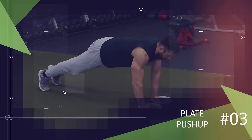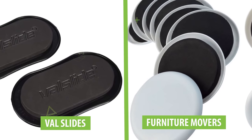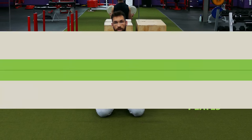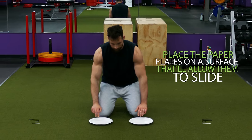Another great exercise for the pecs that you can do anywhere is the plate push-up. Now if you have valve slides or furniture movers it's even better, but if you don't, all you need are two paper plates to perform this exercise. To begin you're going to place the paper plates on a surface that allows them to slide. Both carpet and hardwood will work.